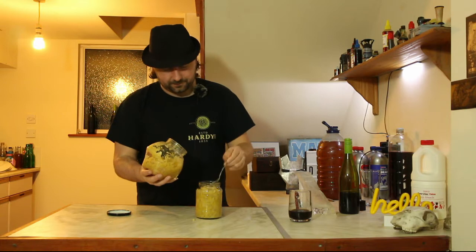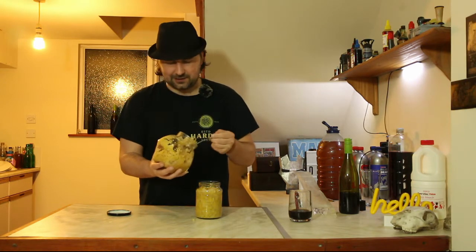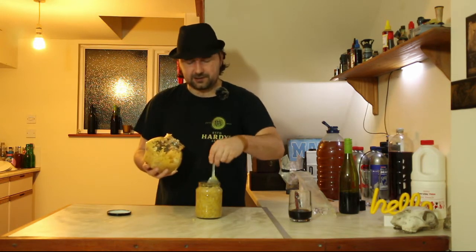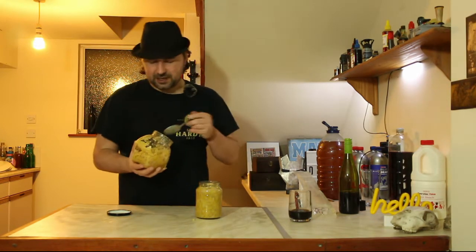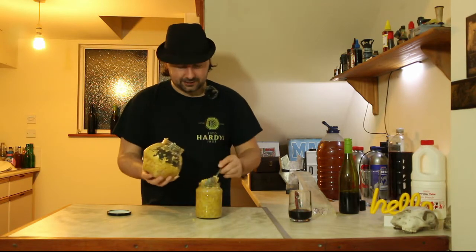Don't know what it is about sauerkraut, but it just smells so good. It kind of maintains all of its beautiful characteristics that you get with cabbage. You kind of get that mustardy spice with it and the lovely onions give it a little twang. It's really good.